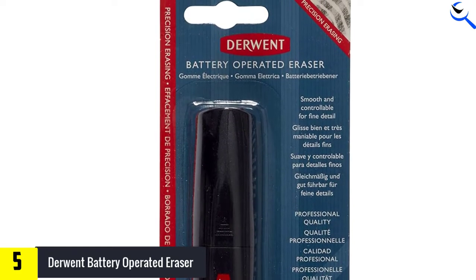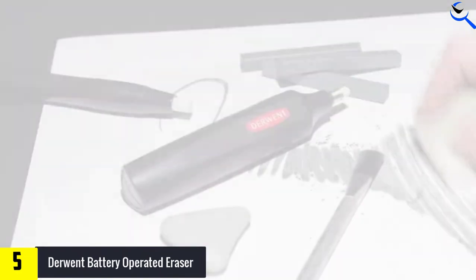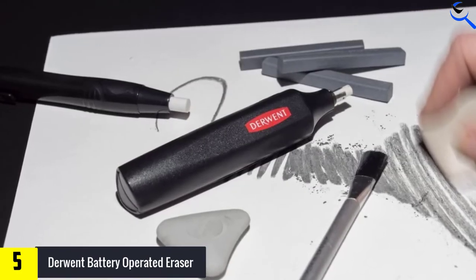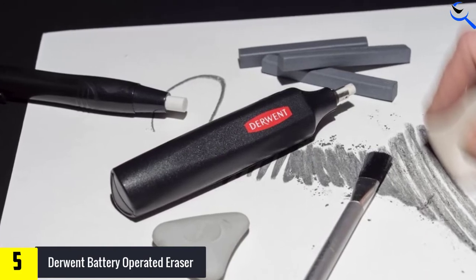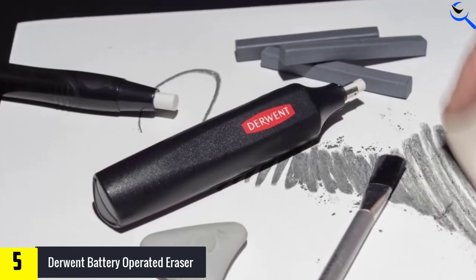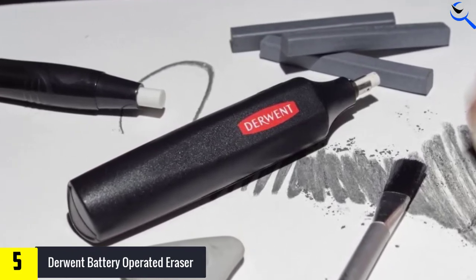Whether you use this eraser on graphite, charcoal, or colored pencil, it is capable of removing marks cleanly without damaging the paper surface, and it doesn't skip as you use it. It also responds nicely to the pressure of your hand, so you can erase just a top layer to create soft effects. It runs on two triple-A batteries.